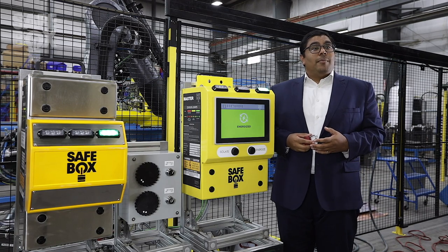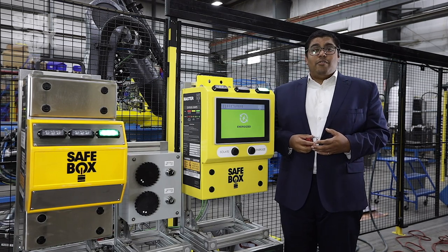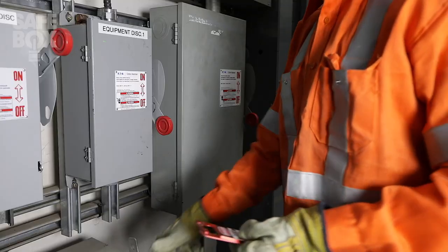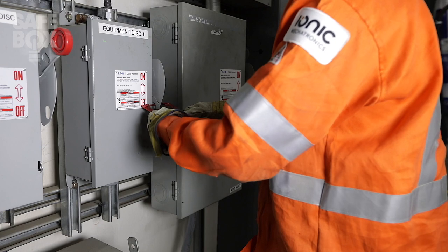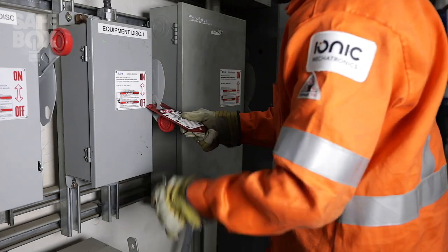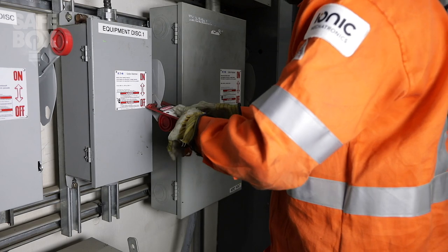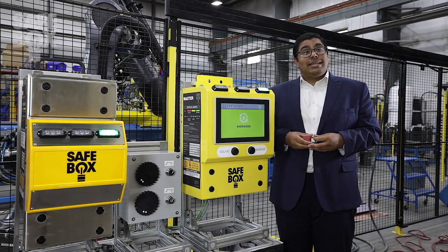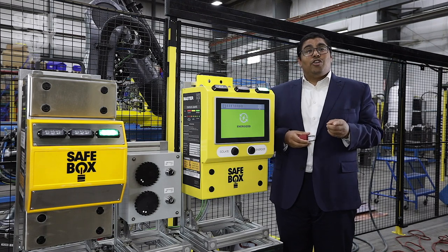Hello, my name is Gabriel, and I'm here to provide you a demonstration on an innovative approach to lockout tagout. Those familiar who have performed this task understand the risks associated with energy isolation, the unintended startups, the exposure to arc flash and shocks, and just how time-consuming these lockout procedures can be. Let's look at how Safebox can eliminate these challenges while increasing your productivity.